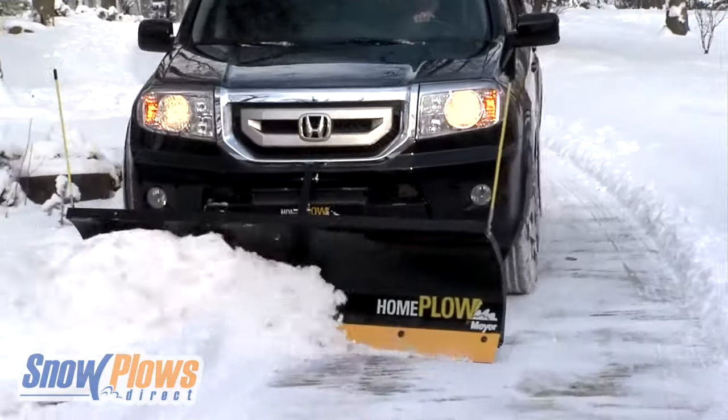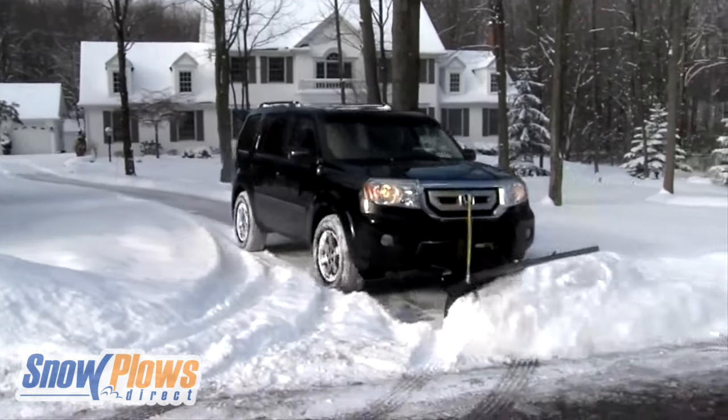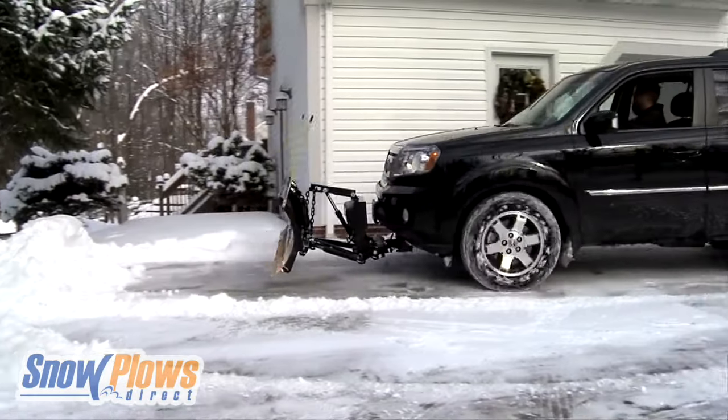The Home Plow has been engineered to work on today's most popular SUVs, light pickups, and utility vehicles. So you no longer have to spend so much time clearing your drive or waiting on a snow removal service. The Home Plow lets you plow from inside your own vehicle — quickly, safely, comfortably.